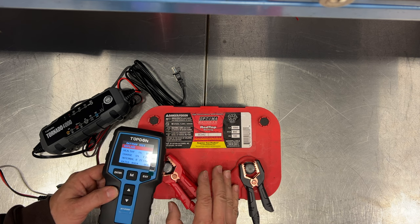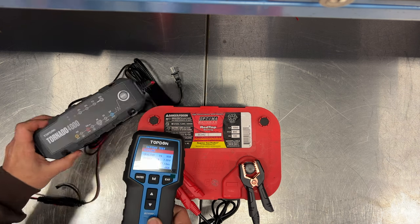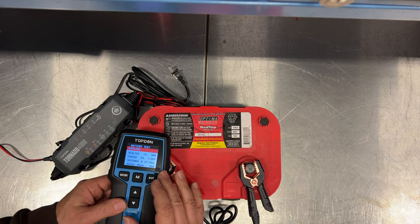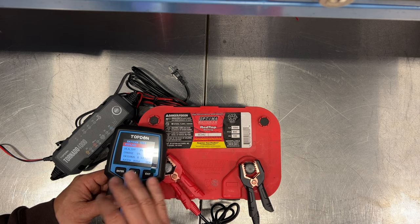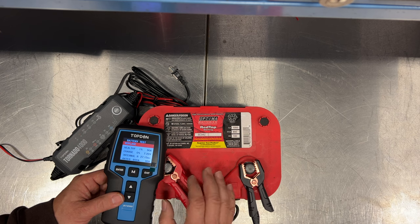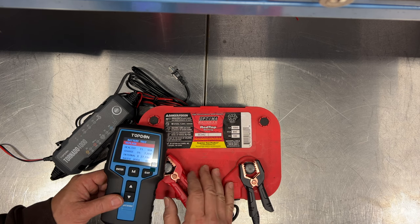What I've always been told is that you should always test your battery fully charged. So now I'm going to hook up the battery charger, fully charge up this battery, and then we'll see what it says. I think this battery is still going to be bad, but it'll be interesting to see how the results change between a battery just pulled out of a car that's been sitting for a long time versus one that's fully charged.